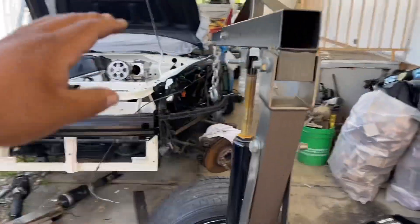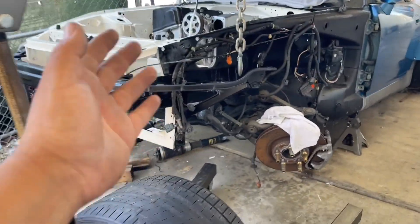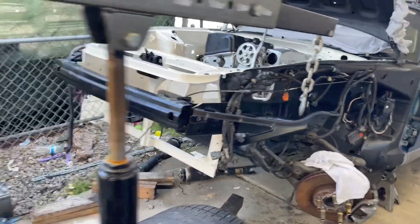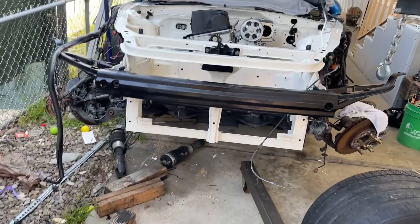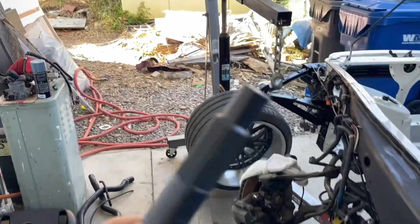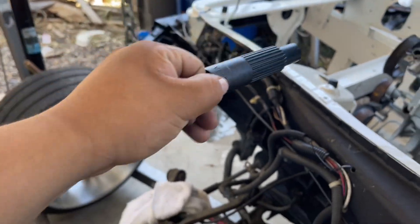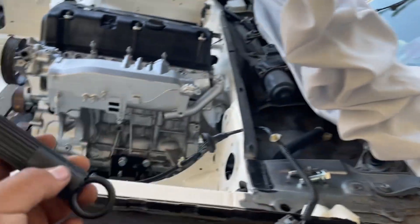We're back. I lifted the car up even higher because hopefully we're installing the transmission today. I need to find the bolts for mounting the transmission to the engine — I have the adapter plate and everything, but we'll see. This here is the alignment tool you need to line up the clutch and flywheel with the transmission splines, which I'm going to use right now.